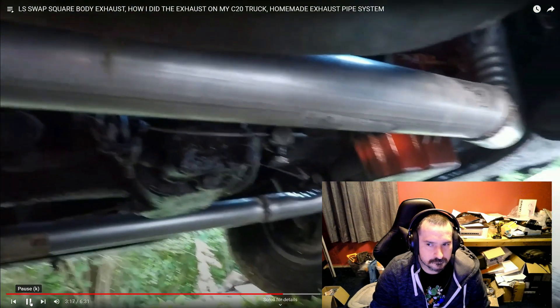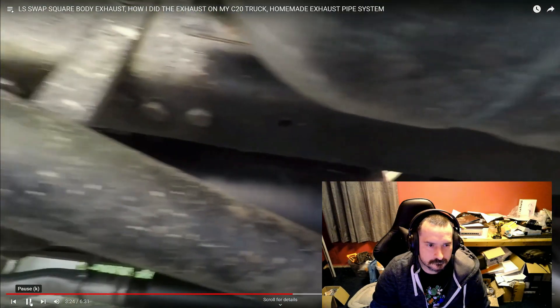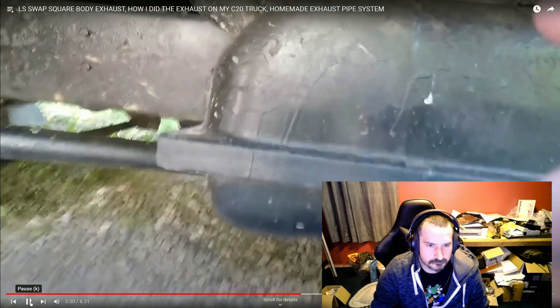It has to go up some to dodge the PTO and all that. The muffler is a Flowmaster original 40 series, toned down on this side too, because you want them to sound the same.